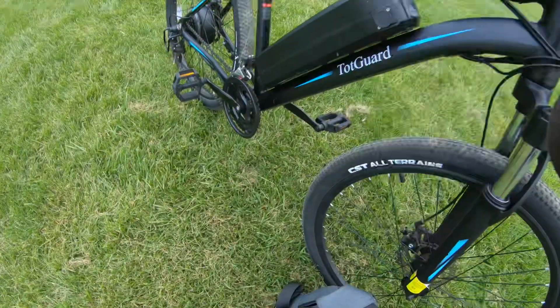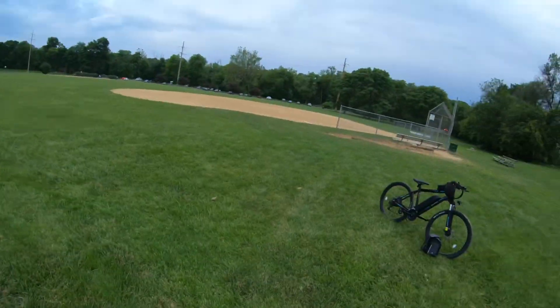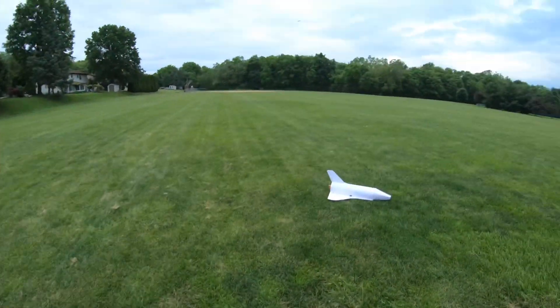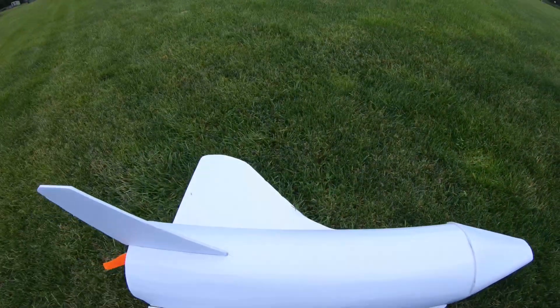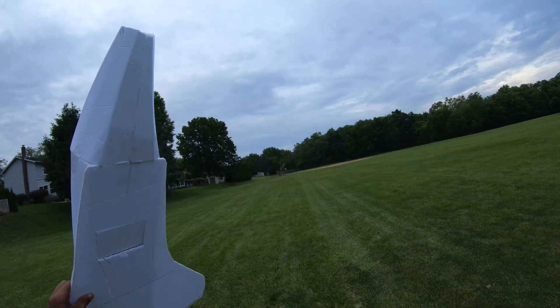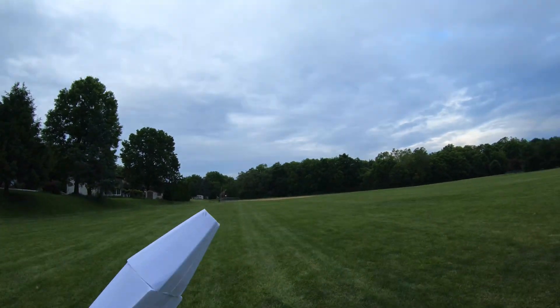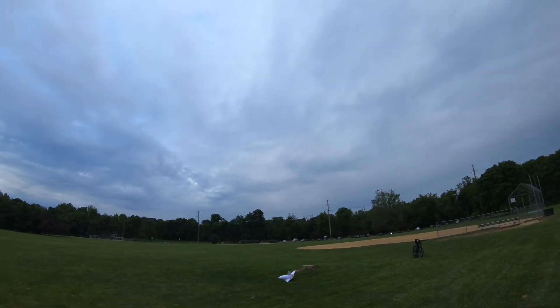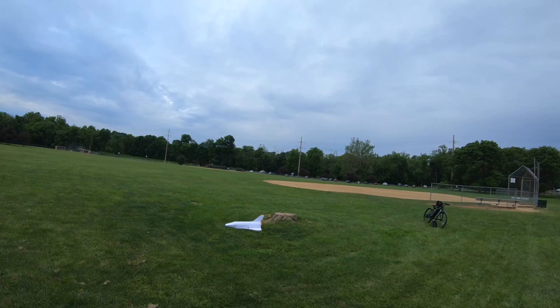Look at my bike as well — I forgot to mention this. That is my bike that I'm using for DoorDash right now. So we definitely need more power for this plane.